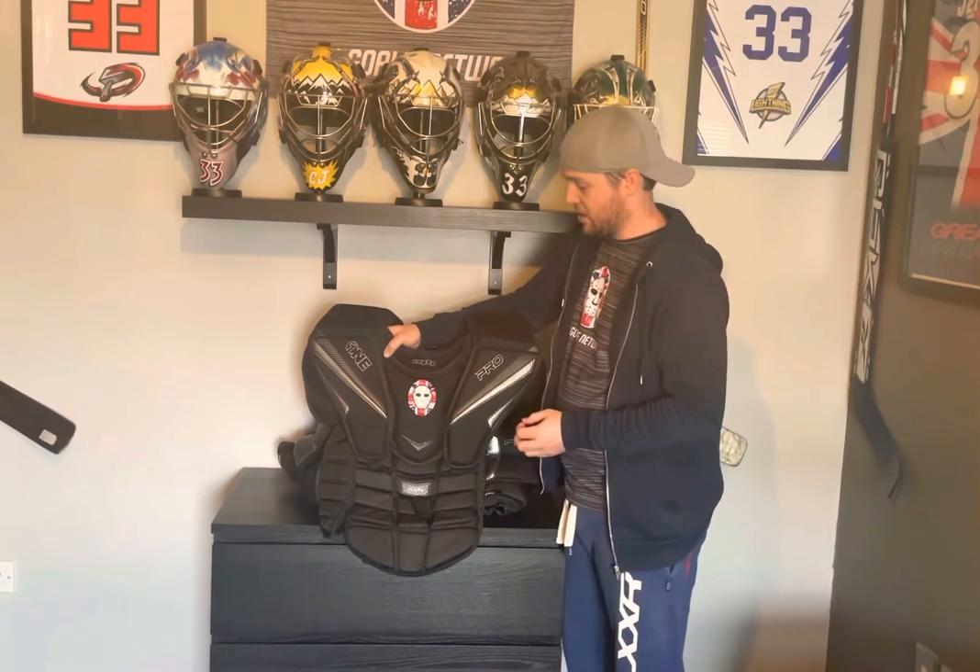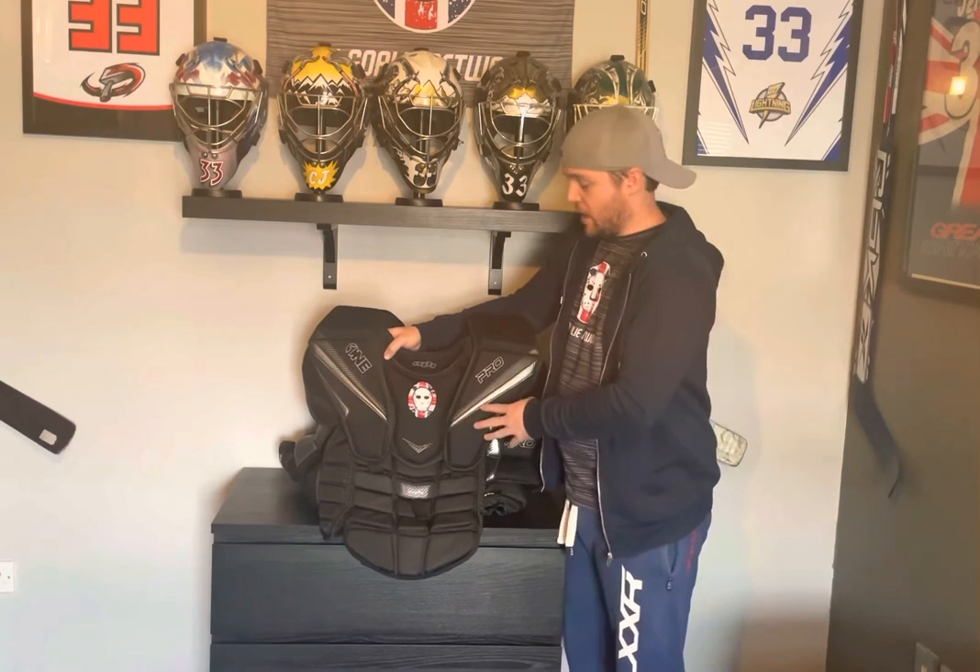If you are interested and want to find out more information about this chest protector, please drop us a message. As you can see, the difference in colour between the two is fully customisable in terms of the logo, colours, sizing, and obviously the specs we've used. I highly recommend this chest protector — it's the only one that I'll use, it's the only one I'll probably ever use now, and I couldn't say enough good things about it.